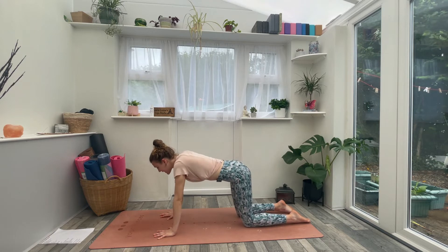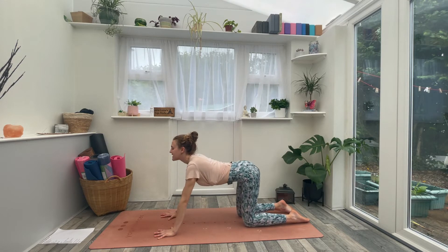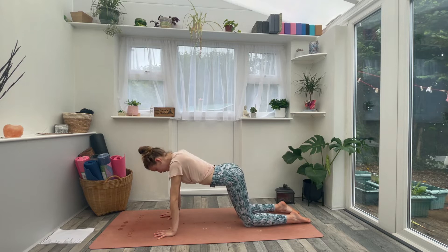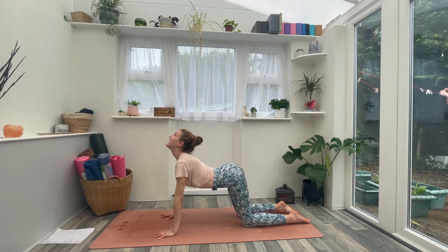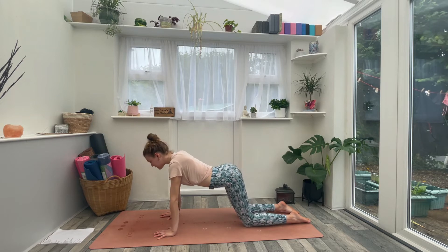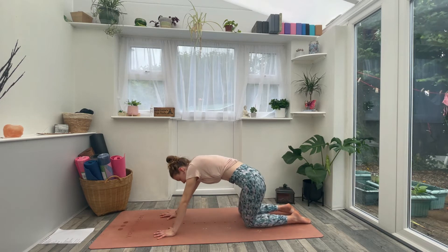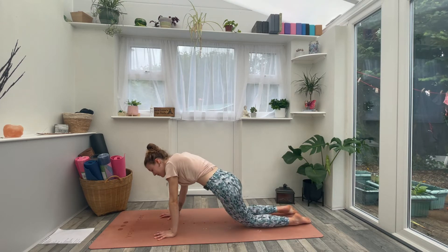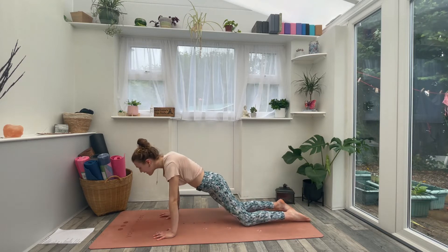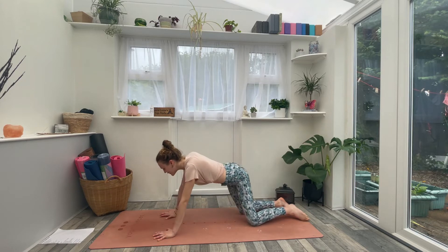Let's jump straight into movement and wake up through the body. As you inhale, drop the belly and lift the chin — simple cow pose. Open up across the chest. Then exhale to round the spine, chin to chest, tuck the tailbone. Continue for a few more rounds in your own time with your own breath. As you begin to move, take any other movements that feel natural — maybe circling through the hips, a figure of eight, or getting the upper body involved. Just loosen any nooks and crannies and do what feels good for you.